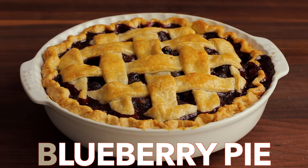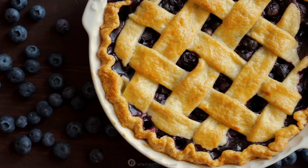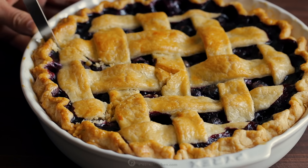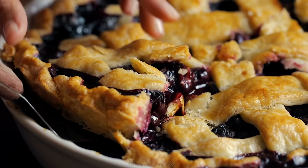Hi everyone, it's Natasha of natashaskitchen.com and this is our go-to recipe for blueberry pie. This is bursting with juicy blueberries and tastes amazing with vanilla ice cream.